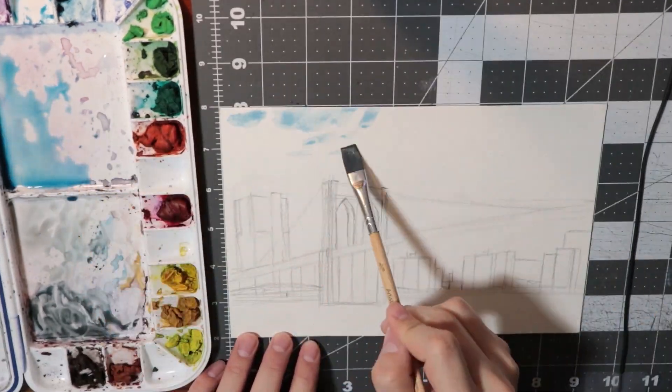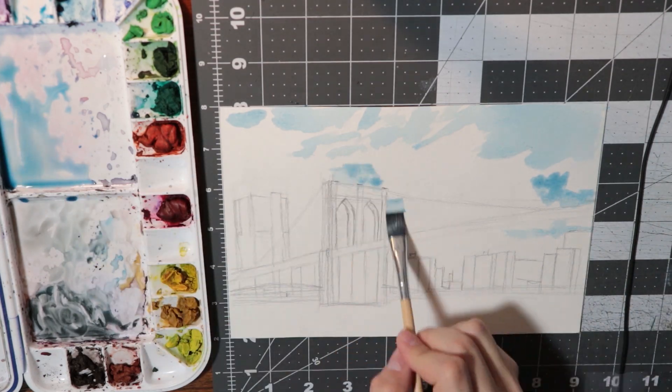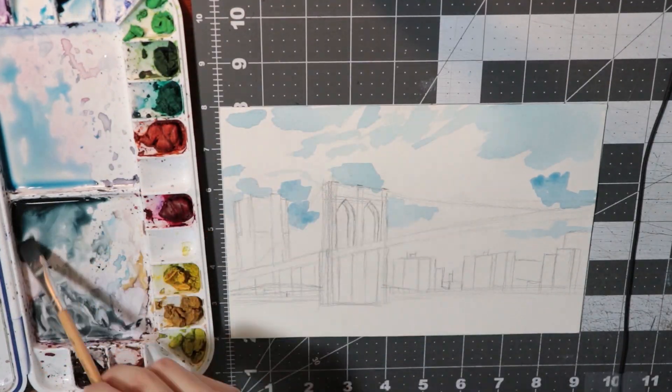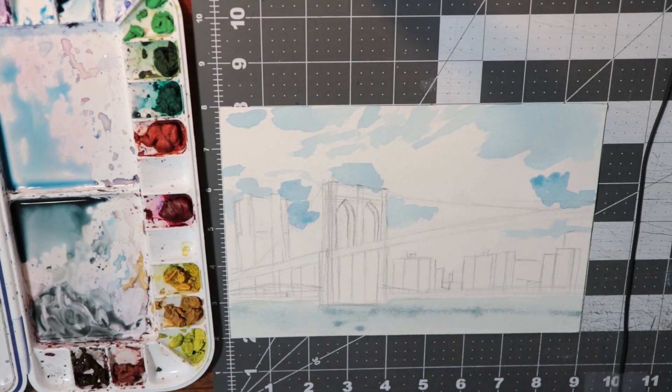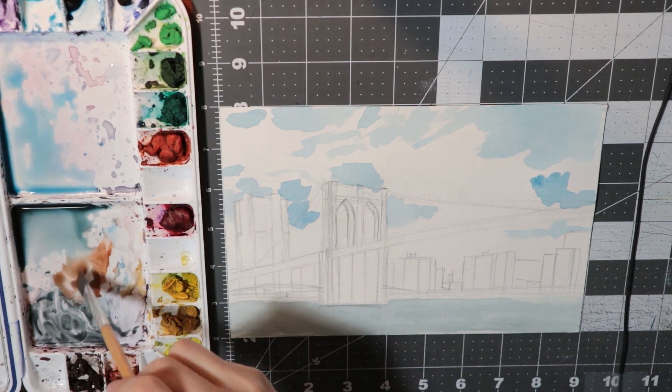I started by blocking out the shapes of the clouds in the sky. I'm using a mixture of cerulean blue and a bit of burnt umber — actually I'm not sure, to be honest. I kind of just mix whatever's left over on my palette. Point is, I'm using a kind of grayed out blue. I'm also using a gray color for the base of the East River. This picture was taken on a gray day, so I tried to emphasize the lack of vibrancy and saturation.